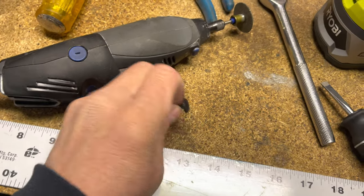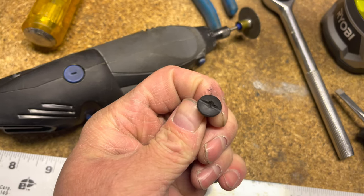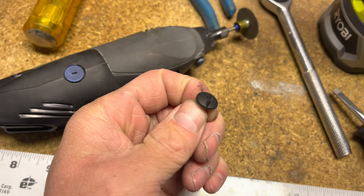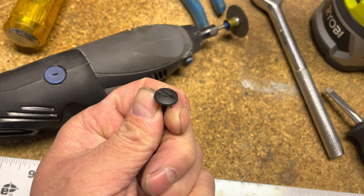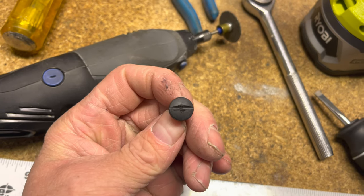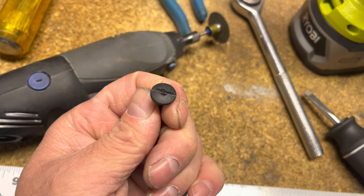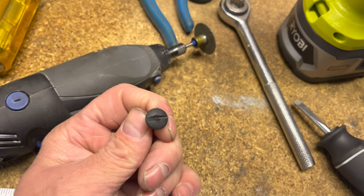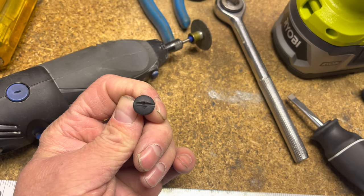What I did with the little bolt that was stripped was I used the Dremel and cut a slot in it like so, so I could use a flathead — and now I should be able to reuse this no problem. So if you do end up stripping the bigger one like I did, obviously try not to, but if you do — just take the Dremel and cut a little slot in there and you'll make it into a flathead bolt.